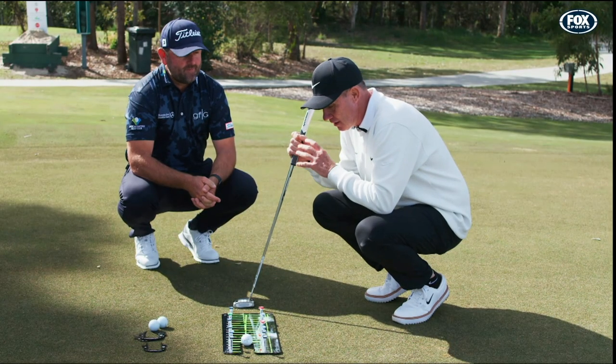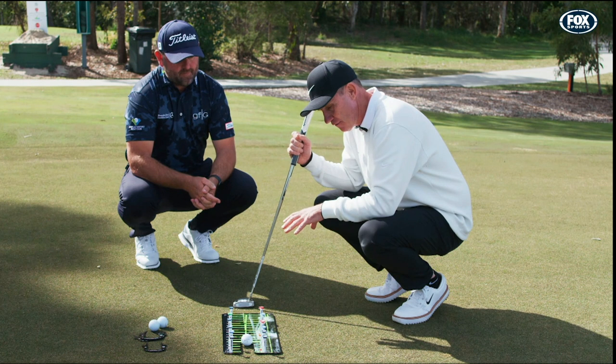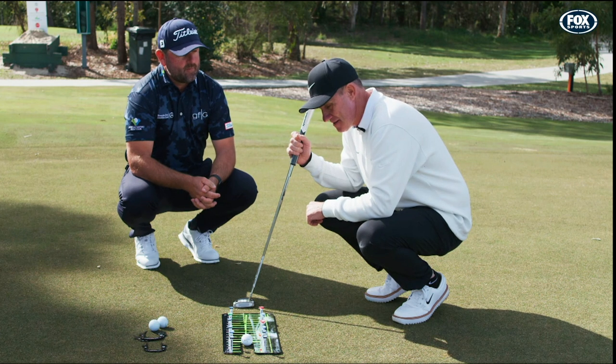I'm here with Grant Field. I love gadgets and I love the way that you teach the short game. We've got the Back to Basics Golf, designed by you and Richard Woodhouse, two PGA professionals here. Run me through it.